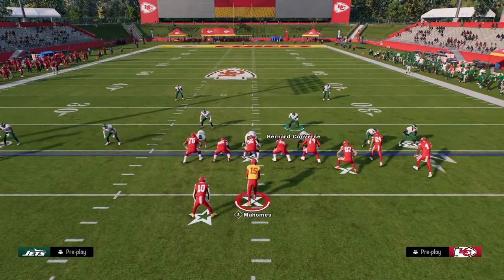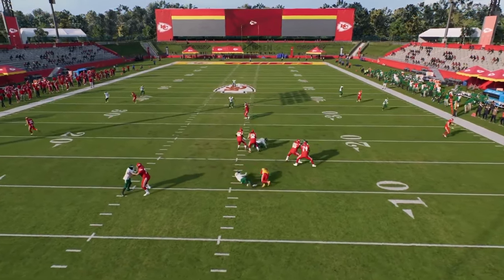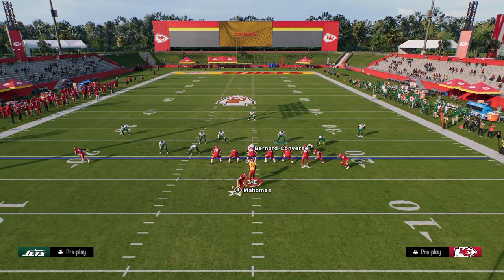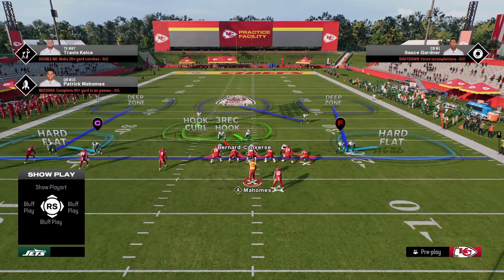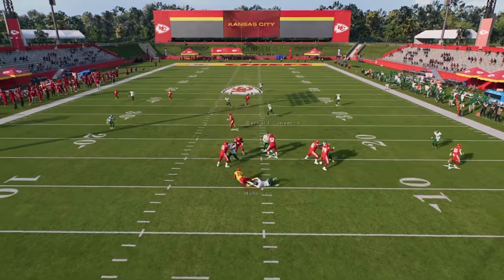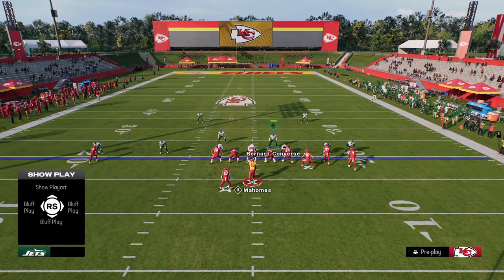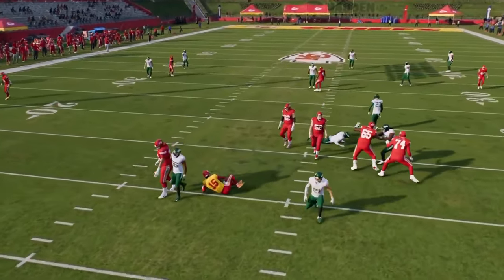It's the most consistent, simple four-man pressure that can absolutely scream at your opponent up the middle. This also works against formations like trips tight end — it's not just a bunch blitz. It can work against pretty much any formation in the game. You have the ability to blitz bunch, trips, tight end — literally whatever you want.